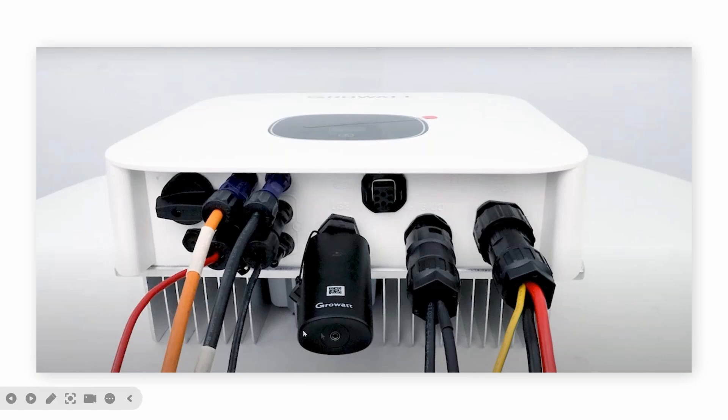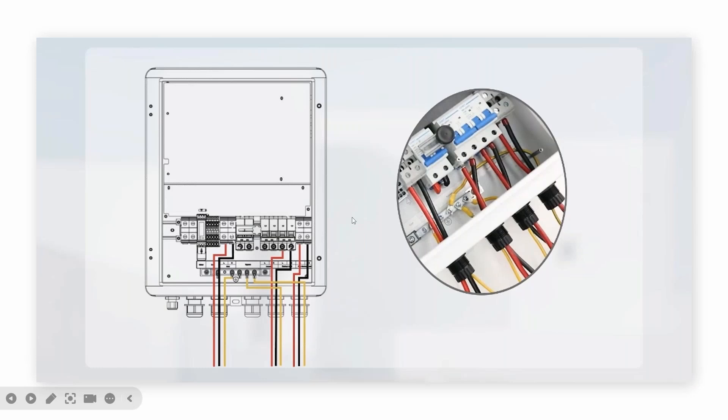This picture shows the installation connections for AC and communication. There is the inverter connection, the dongle, the battery terminal, and PV. This is the S1N. One thing you need to notice: make sure you turn off this breaker during your installation.